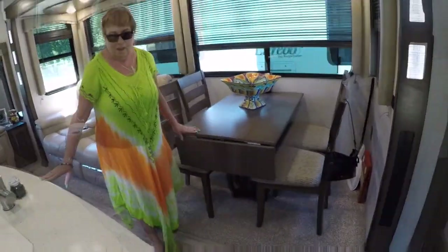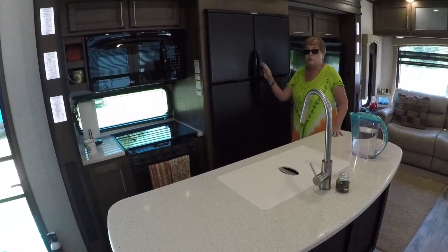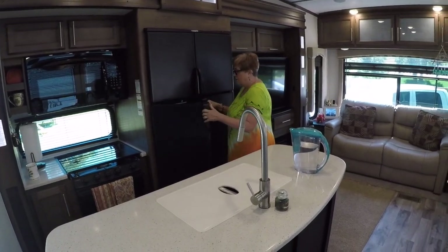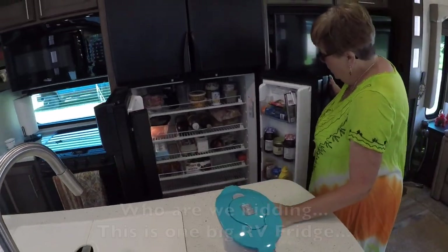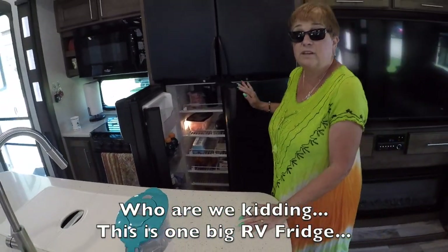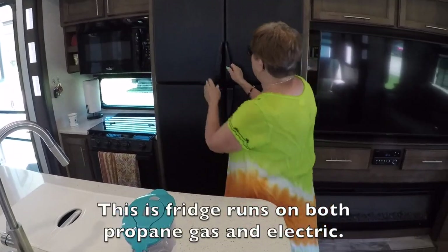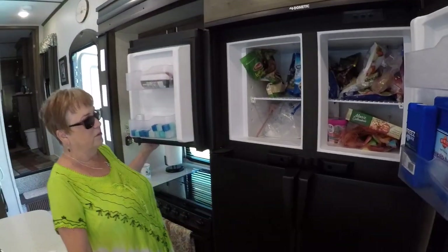Over here is our kitchen area. Our refrigerator — it's really great. We have a double refrigerator, which is awesome. We have a few shelves here. It doesn't hold a lot, but it holds enough for us right now and it's been really great. We also have a freezer, which is really cool too — it has a lot in here, including Steve's Otterpops.